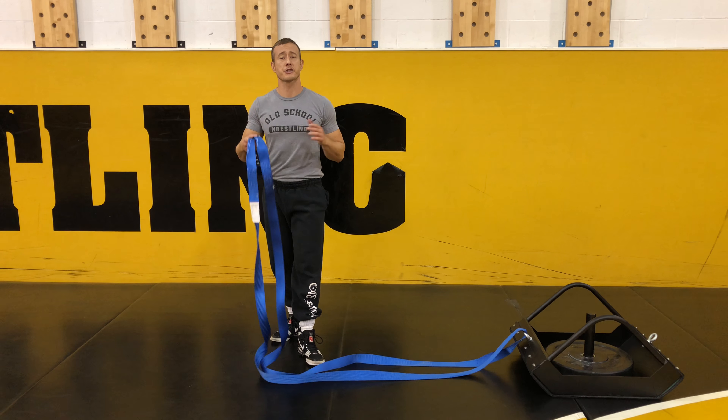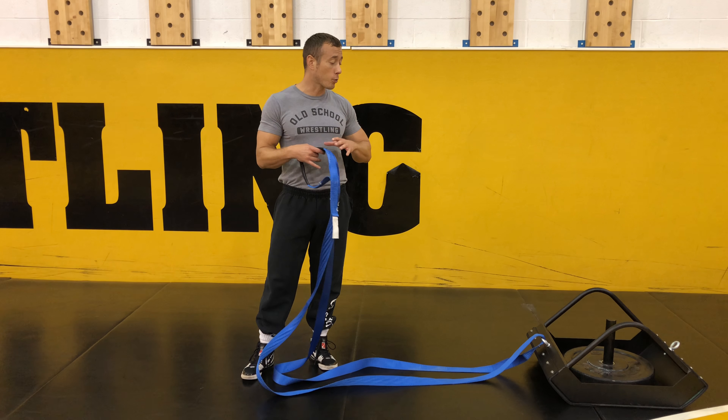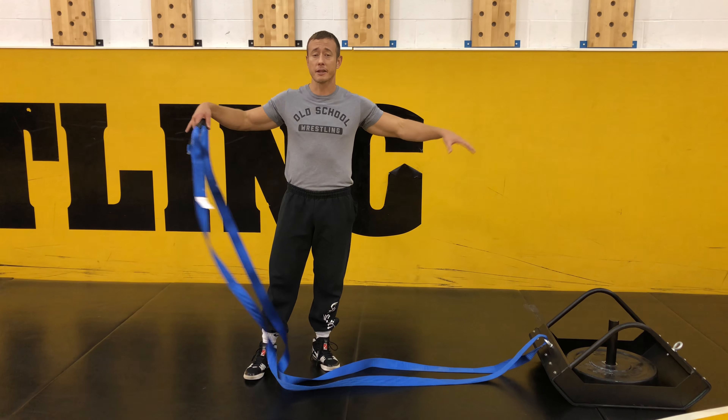When utilizing the wrestling sled for upper body strength and endurance, a tug of war is a great variation. If you have a long rope that you can attach to maybe the length of your wrestling rope, use that.